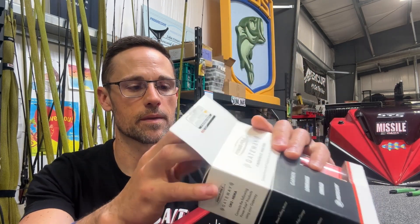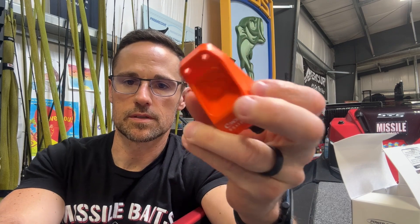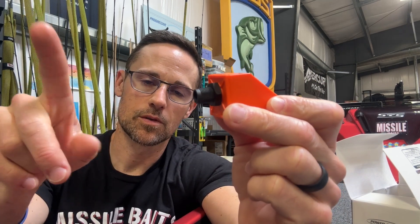Let me just show you what's in this box here. First of all, it's the Gateway. It taps in through your NEMA 2000 system. This is it right here. It comes with the little two mounting holes, so you really need to mount it somewhere that you can get to it and then tap it into your NEMA system.